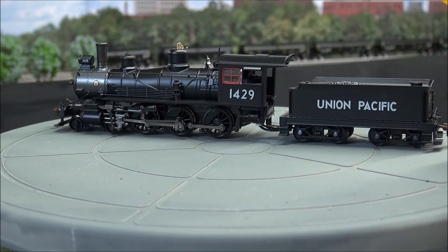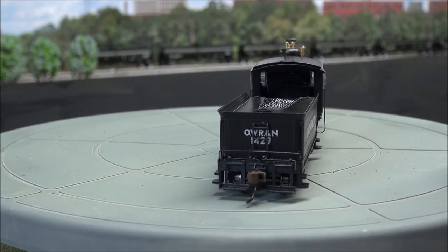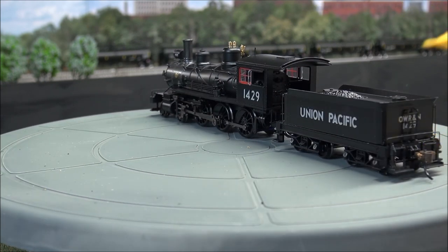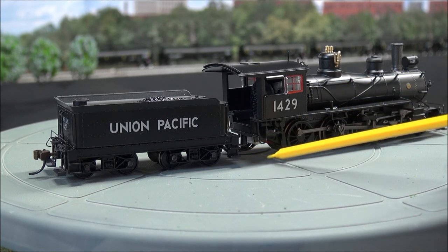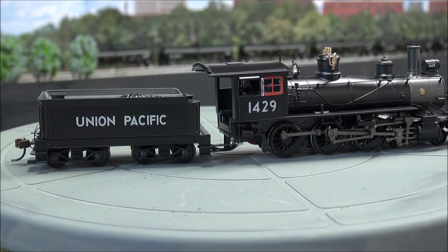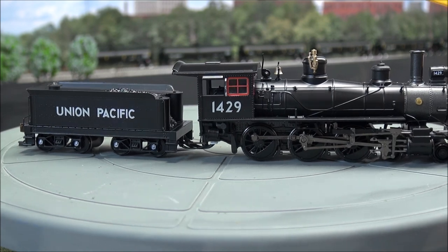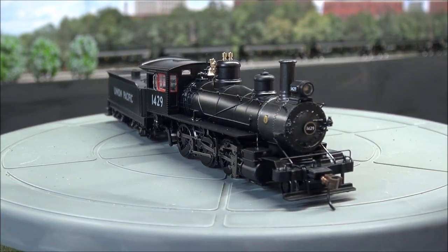You've got a vent up top that doesn't move. And since this is all connected, we'll take a little peek at the back — you can possibly get a glance at the back-head boiler detail there. You've got a coal load inside the tender, ladder, water hatch, back step, coupler cut lever, and another Easy Mate coupler on the back. Steps on the tender to go up. You've got a nice tender connection here — two different holes you can put it in for close coupling or further-out coupling for tighter curves. More detail along the side, got back-head boiler detail inside, and a whistle. Overall, pretty nice detailed locomotive.